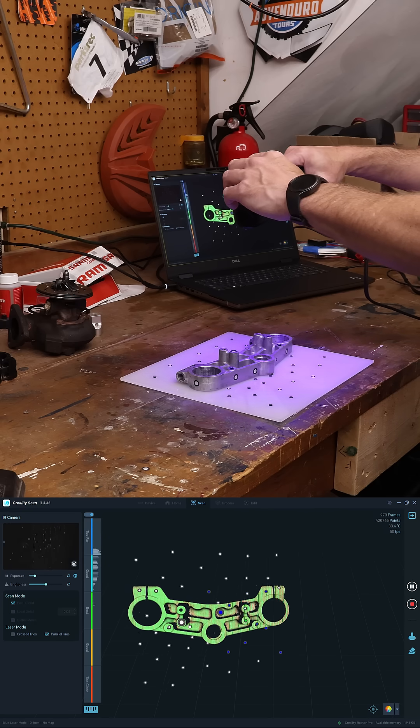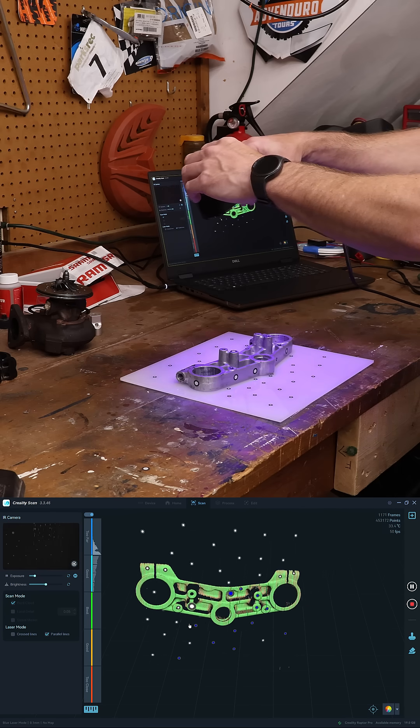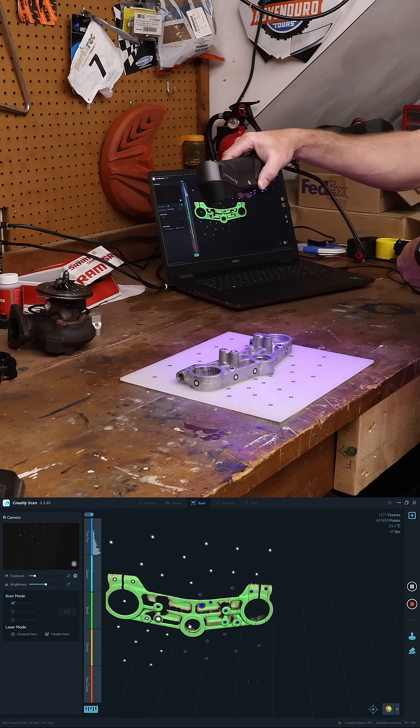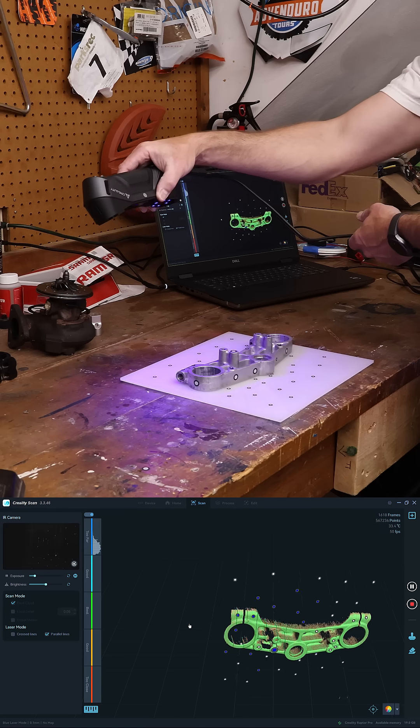All right, so the day is finally here that we get to review the Creality ScanRaptor Pro. The ScanRaptor Pro has 22 cross-laser lines as well as seven parallel laser lines and an NIR, or near-infrared, structured scan mode.